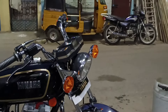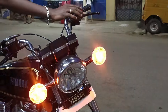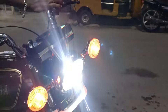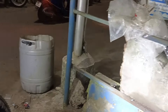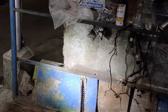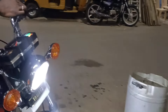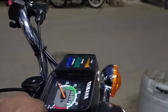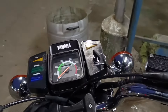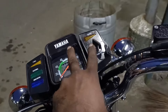We have the original Indicator. We have the parking indicator. We have the LED Headlight. We have the pass light. We have the pass, the queued unit, and the speedometer — original.